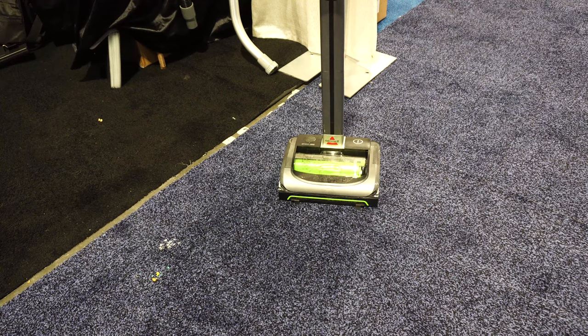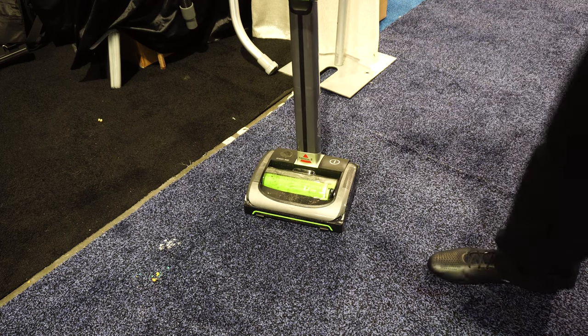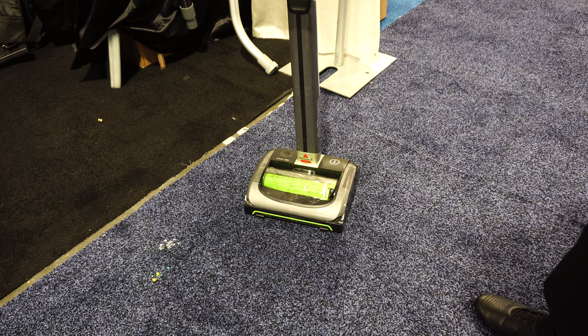Greetings YouTube. I'm at the Bissell Big Green Clean booth, which is the commercial booth at BDTA, and today we've got the Bissell Air Ram. Now if you're in Europe you've seen this product before, but it's fairly new to the American market.